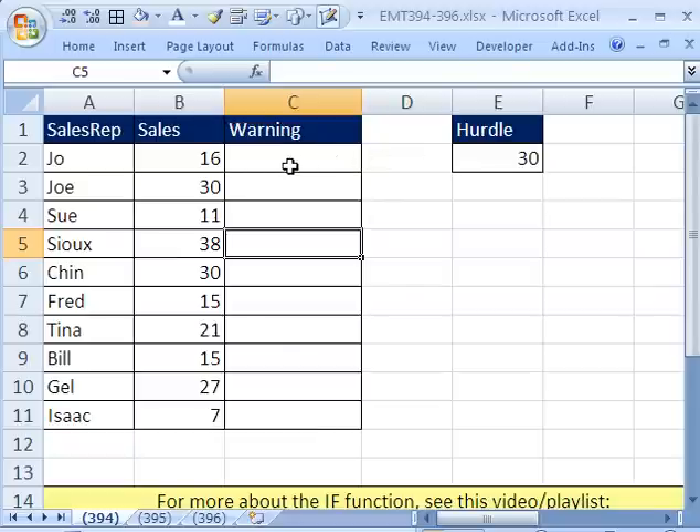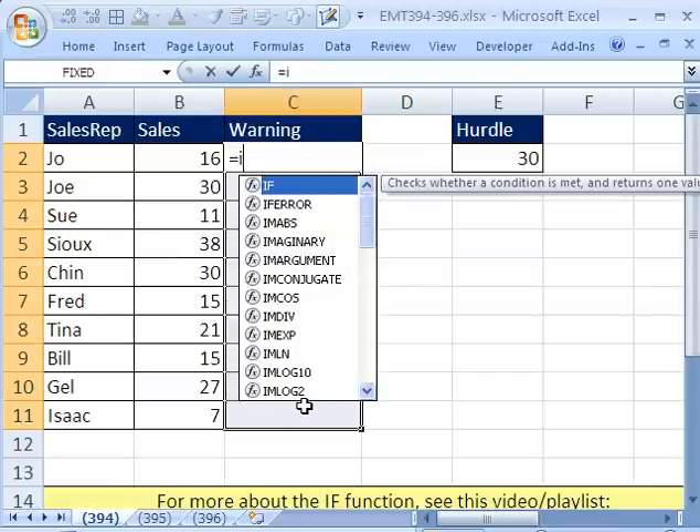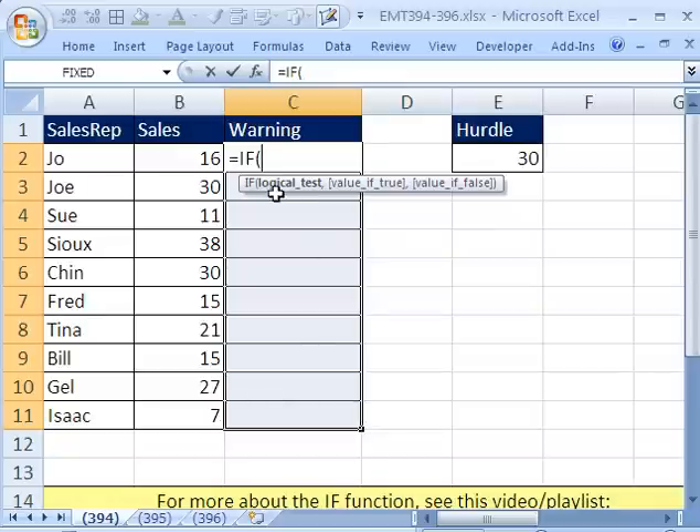The first thing we'll do is the IF function to show the word 'warning'. Equals IF — a logical test that comes out true or false. I'm going to say: is one cell to my left less than the hurdle? Now this hurdle, when I copy the formula down, needs to be locked. So I'm going to hit the F4 key twice to put the dollar sign just in front of the row reference, because we're copying it down across the rows.